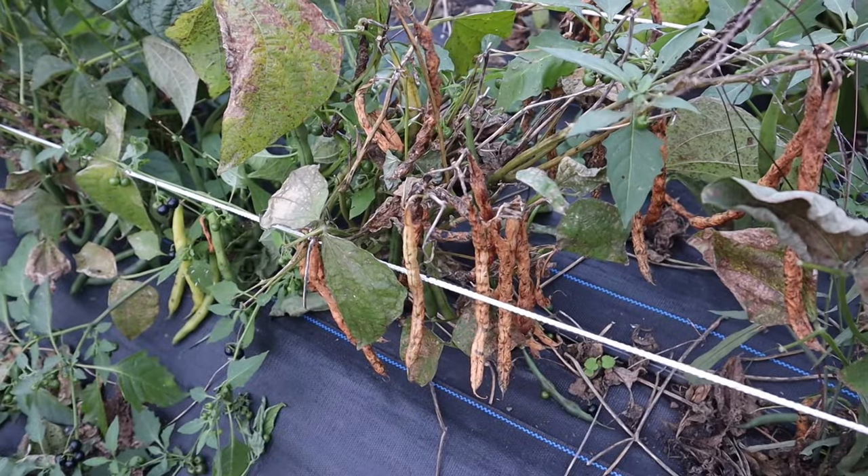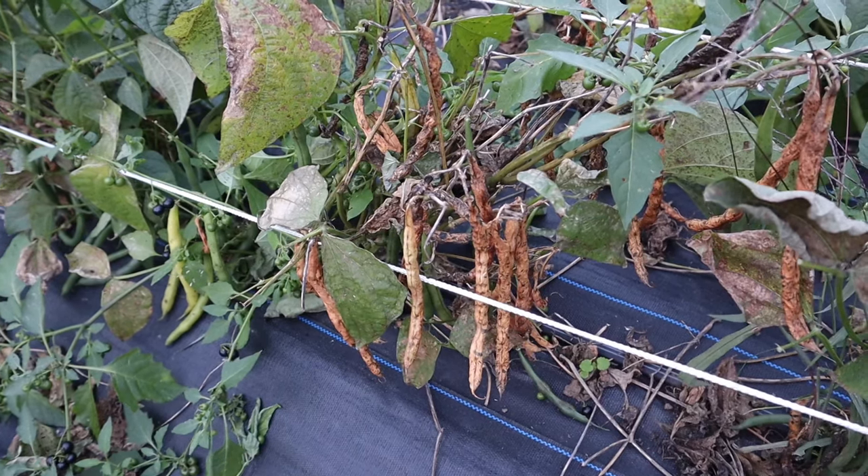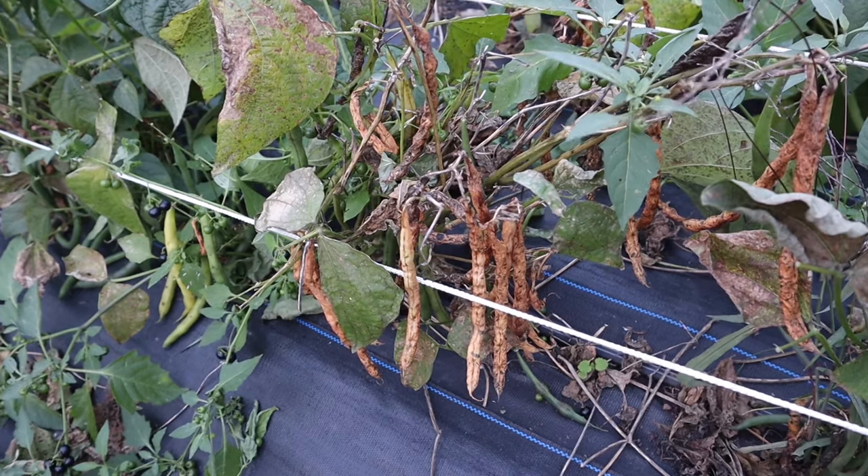These beans look really gross but that's how we save our seeds. Stay tuned for a future video on how we get those seeds for our next growing season.